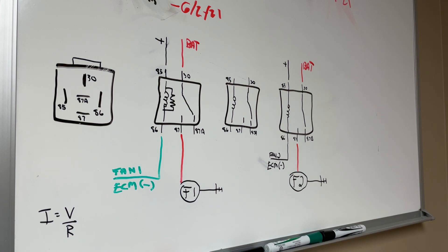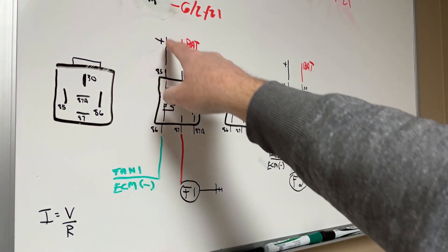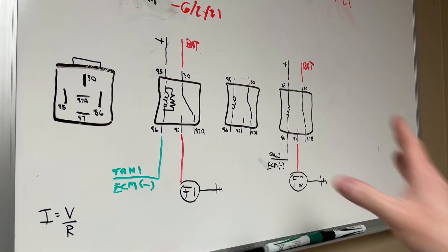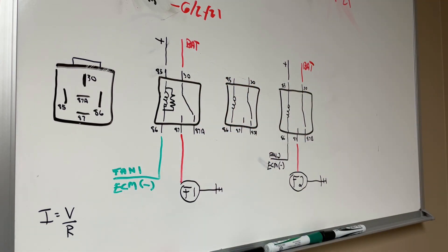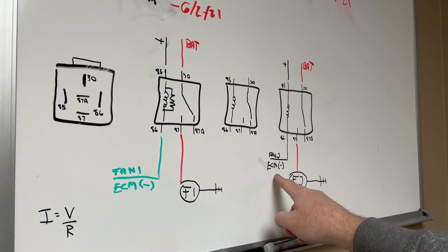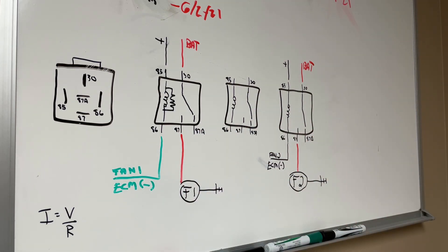Right now, as shown here, is fan one and fan two as I have them wired currently. The 85s on both relays connect to an orange wire in my American Auto Wire harness that goes all the way back to the fuse panel — it's specifically for triggering relays. Pin 30 on each relay has its own individual 40 amp circuit back to a bus bar. The green wire from the ECM for fan one and the blue wire for fan two go to pin 86 on each relay, and pin 87 out on both goes to fan one and fan two respectively.